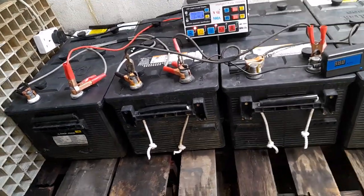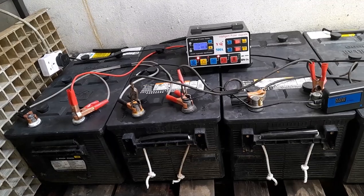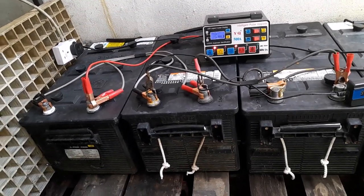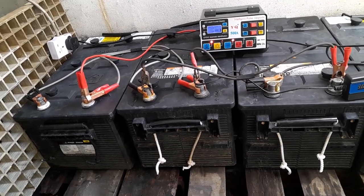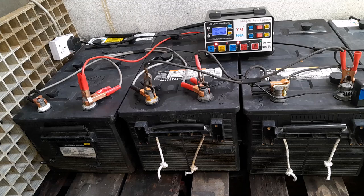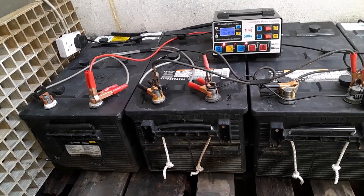Howdy. I'm testing this charger with four Caterpillar batteries. I started this test about quarter to twelve.